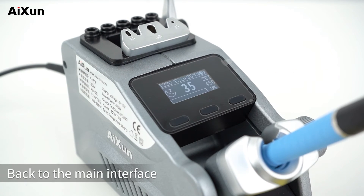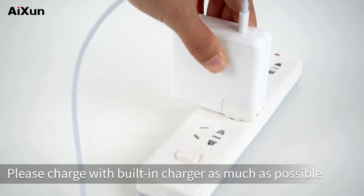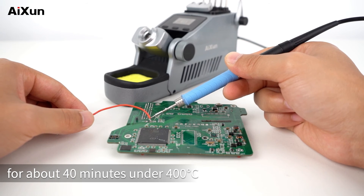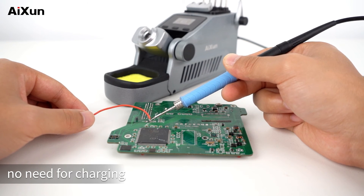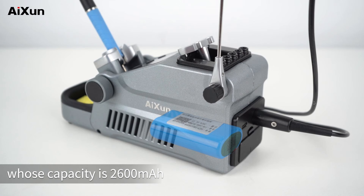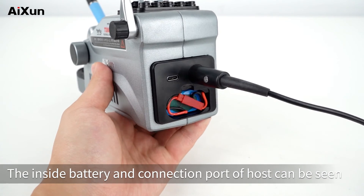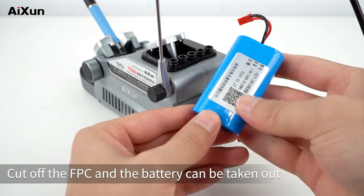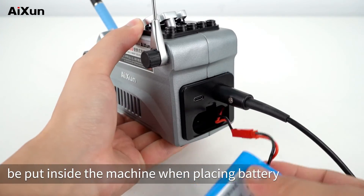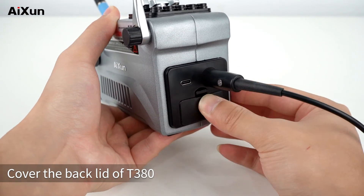Back to the main interface. The station is charged and supplies power via a Type-C cable. Please charge with the built-in charger as much as possible. Full charge time is about 1.5 hours. The battery supports continuous soldering for about 40 minutes at 400°C. The station has a detachable built-in 18650 battery with a capacity of 2,600 mAh. To replace: open the back lid, cut the FPC connector, and remove the battery. When placing the battery, the wireless end goes inside and the wired end outside, printed side upward. Then cover the back lid.